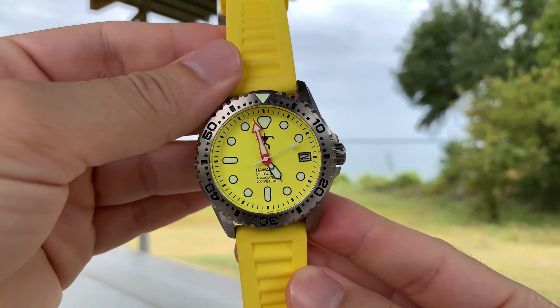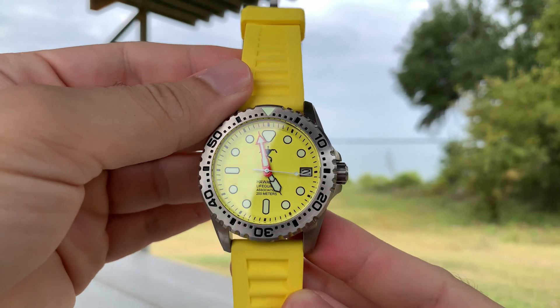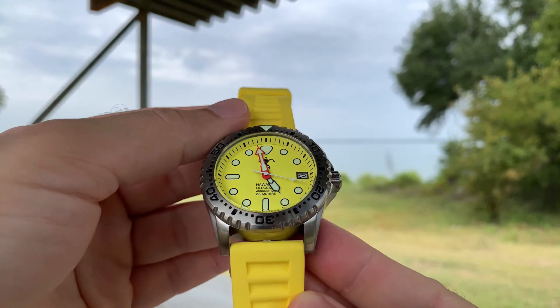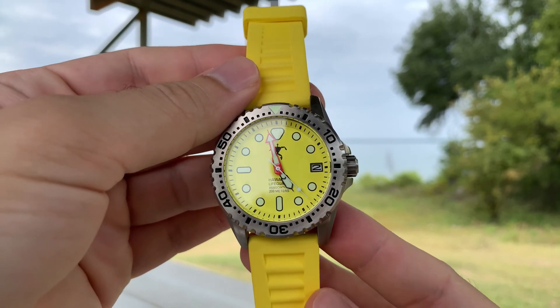If we are trying to search and rescue swimmers who are stranded in the water and perhaps even drowning, it makes sense that you'd want to mark the people who are trying to rescue the swimmers with a bright color, such as this bright yellow seen in this watch.